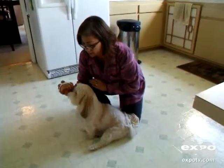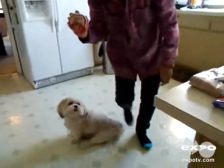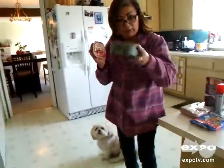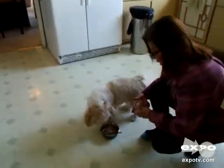Maybe he can sniff it a little bit. So let's just have a try and see what he thinks about it here. Put a little bit in his bowl. Got some potatoes going on here. Let's see if he likes it.